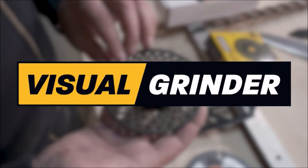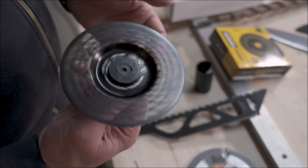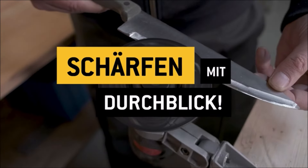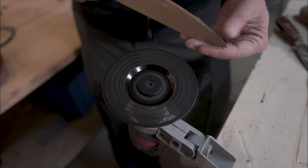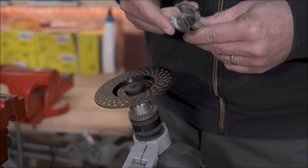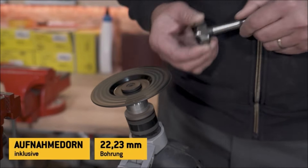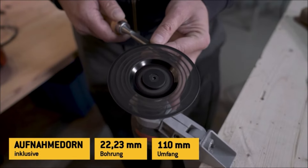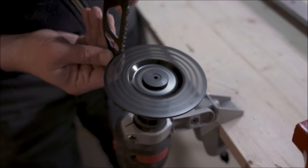The Anvil Diamond Visual Grinder is a versatile tool designed for angle grinders, offering efficient sharpening and grinding capabilities. With a diameter of 110 millimeters and a bore of 22.2 millimeters, this grinder features a diamond coating on both sides — coarse and fine — allowing for easy grinding of various tools such as knives, drills, milling bits, and more. It is also suitable for grinding carbide tools and promotes sustainability by enabling users to restore worn tools instead of buying new ones.